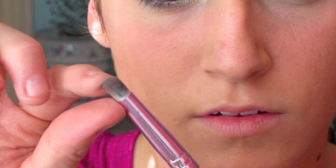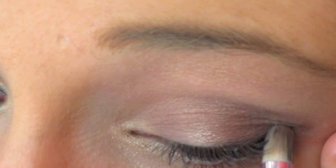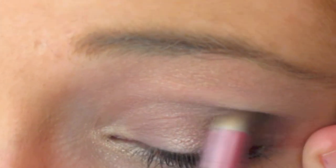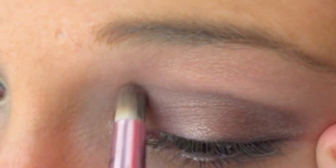Now I'm taking a crown brush — this is a dome-shaped brush, great for contouring your eye. I lightly dab this into a black so that when we spread it, it turns to a light gray color, and we're going to move this color in towards our nose in that direction.